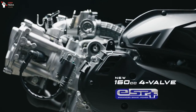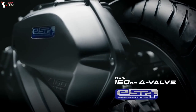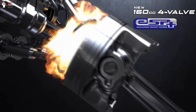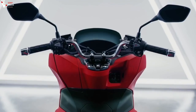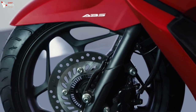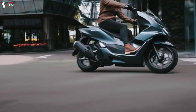In terms of performance, this new vehicle still relies on the 156.9cc eSP+ engine which is capable of producing power of 11.8 horsepower with a torque of 14.7 newton meters. In addition, this premium scooter is embedded with Honda Selectable Torque Control, which further provides a sense of security in supporting performance when crossing slippery road conditions.